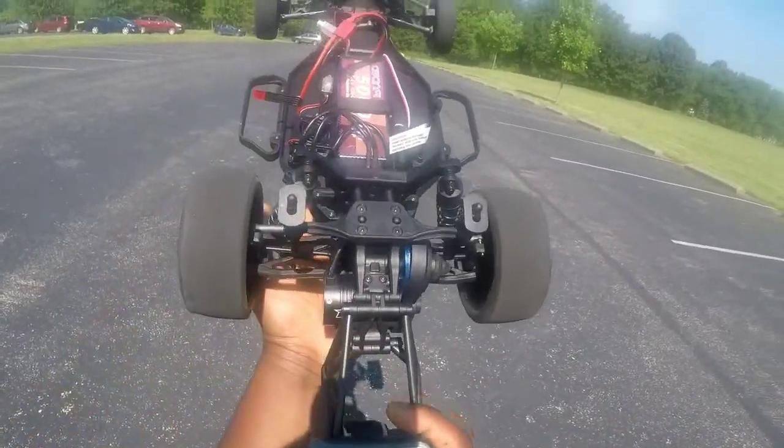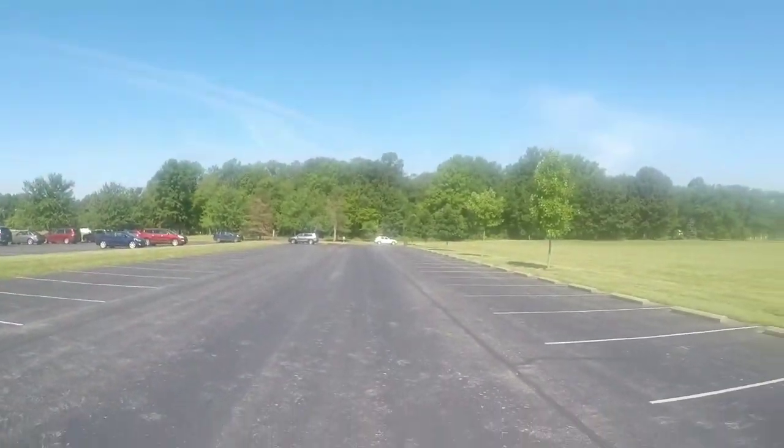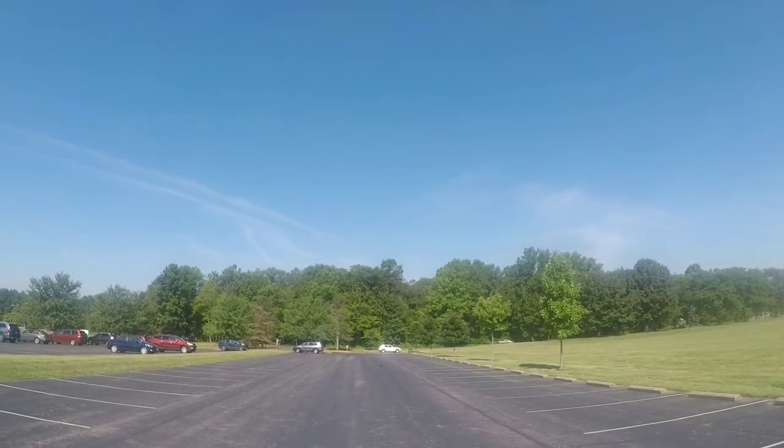GPS is zeroed out. Timer started. I'm having problems with my phone, so hopefully I'm getting clear footage with this thing. I just want to run and see how the steering is real quick.